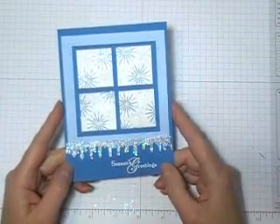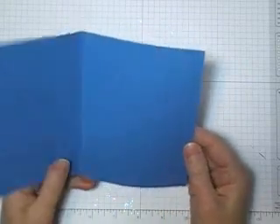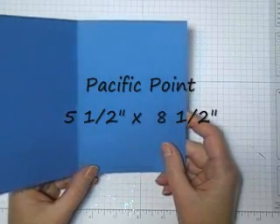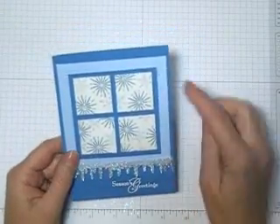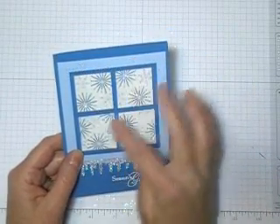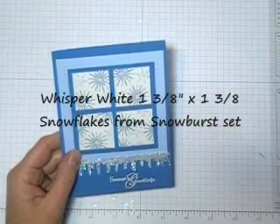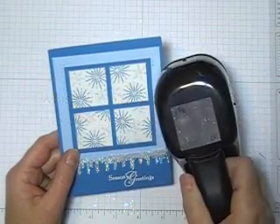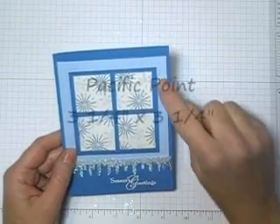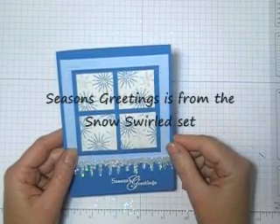Now I just want to quickly show you a few things about this card, maybe the dimensions first. The card base is 5 1/2 by 8 1/2, a piece of Pacific Point. It's 4 inches by 4 inches, a piece of Bashful Blue. And the four white squares are 1 3/8 by 1 3/8. You can either cut them out or you can punch them out with the 1 3/8 square punch. And the Pacific Point underneath the squares is 3 1/4 inch by 3 1/4.